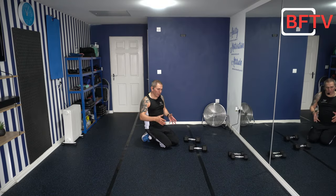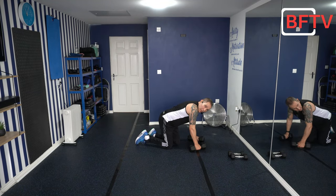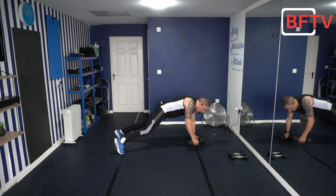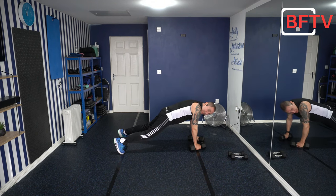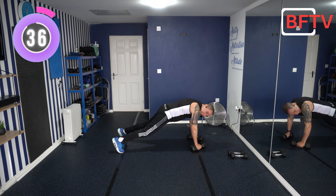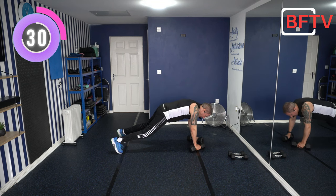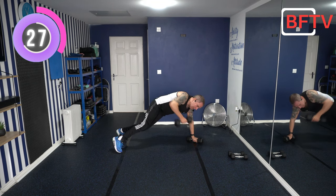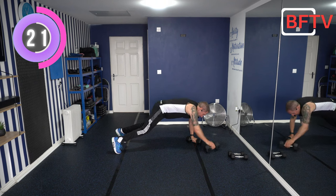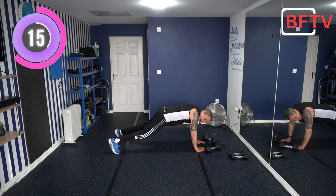Welcome to the final segment, where we'll be on the floor working our core and back. First exercise — with or without weights — we're in a plank position. Feet slightly wide, body nice and straight. All we're going to do is bring one weight up to our chest, back down, then the other side. I'm using the seven kilos on this one. If it's too much, just stay in the plank position. Keep those hips facing down at all times — core nicely engaged.